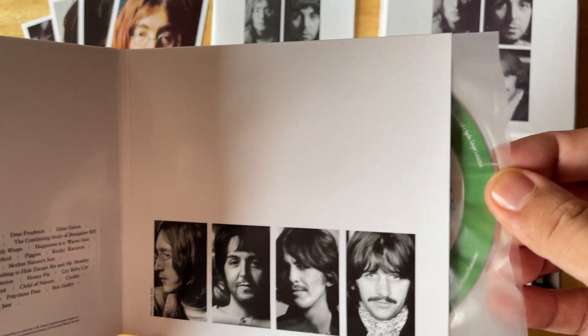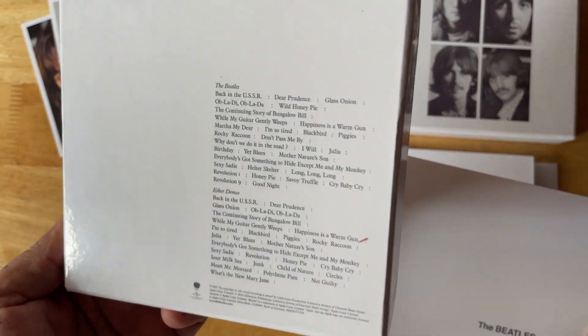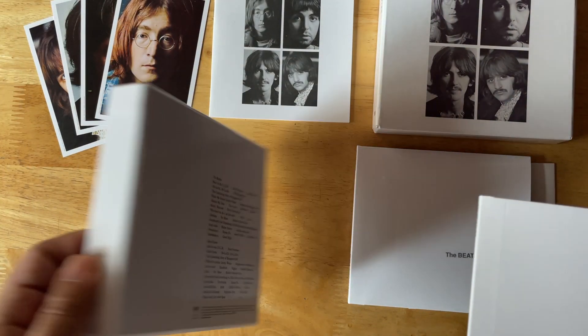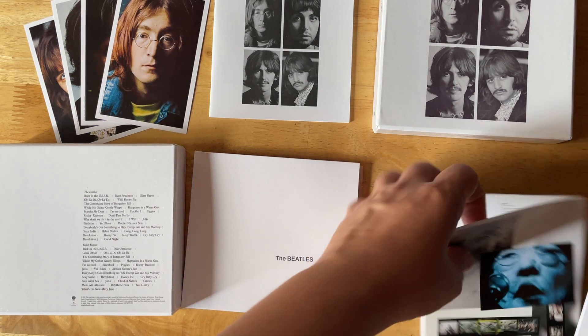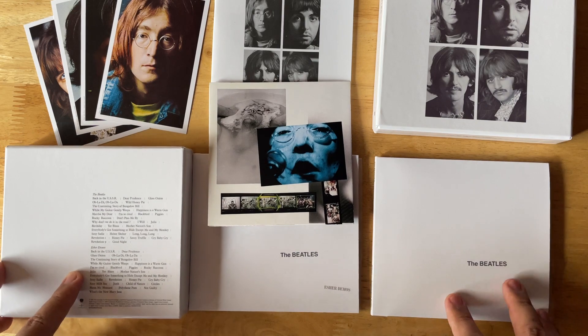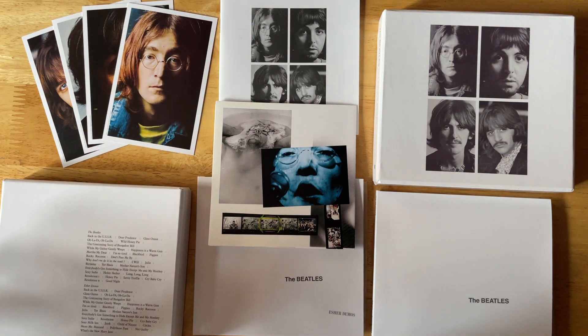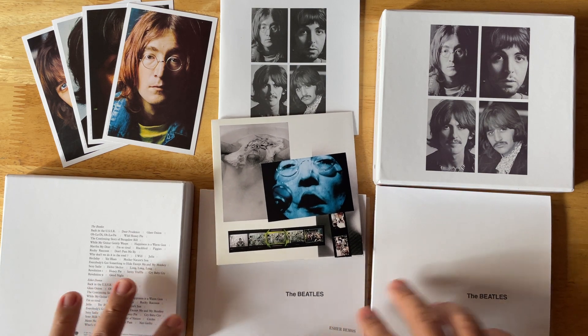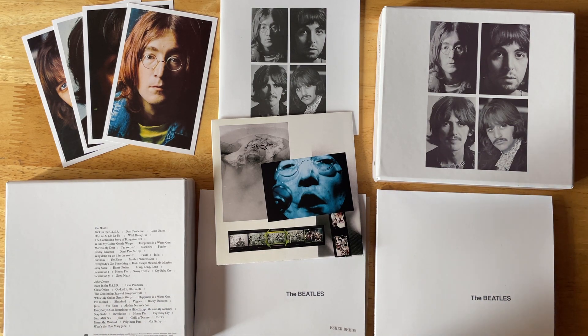This is the Esher Demos CD I got from the damaged package. The back has the track list. So that's it — your look at the custom packaging for the Beatles Esher Demos. If you want to see more similar content I have a lot on my channel. Subscribe and like the video to get this content suggested across YouTube. Until the next video, be good.